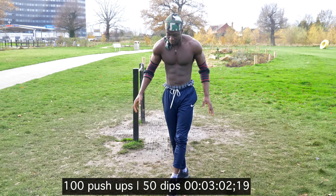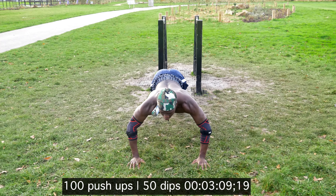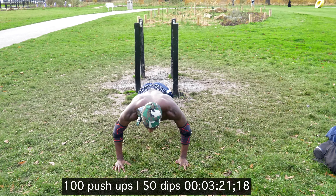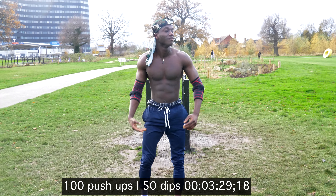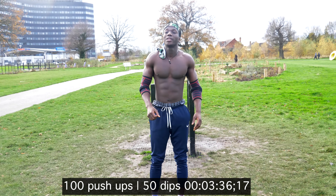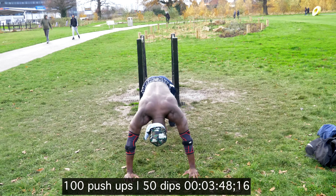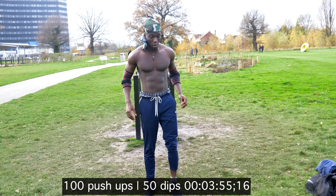At this point I've done 60 push-ups and 30 dips. Right now every-minute-on-the-minute has gone down the drain, but I'm going to keep pushing on to finish the workout. The main goal at this point is to make sure that I finish the challenge — doesn't matter how long it takes, I'm going to get it done.